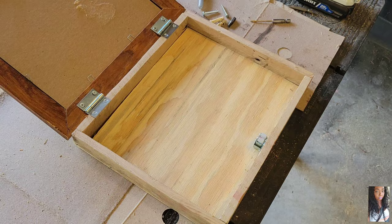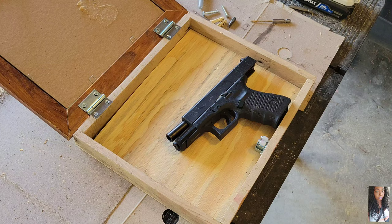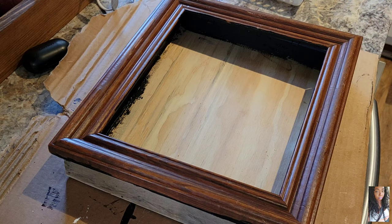Everything is fitting really snug and coming together. I'm using my nail gun, making sure it fits in there and that everything closes properly. This thing is really coming together — see how simple it is.